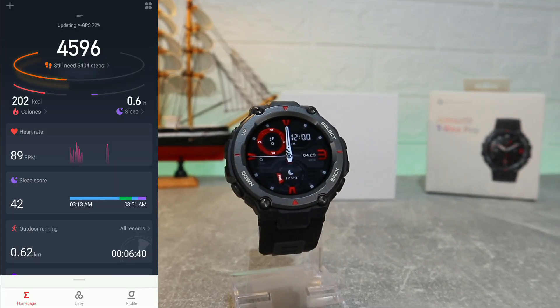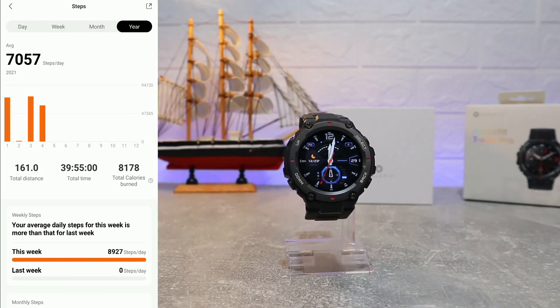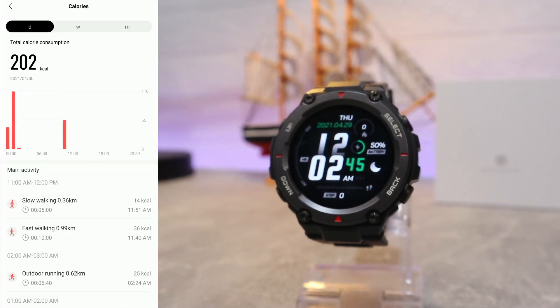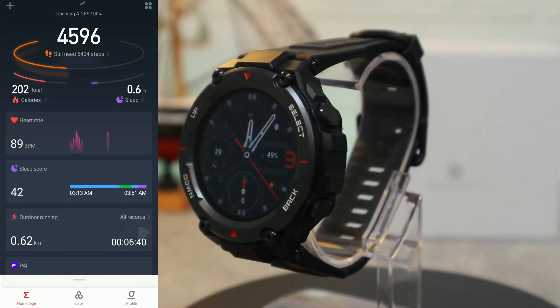On the first page of the Zepp app you can see we have statistics for steps — day, week, month, or year. We have total steps, total timing, and a lot of information. We also have calories by day, week, and month, with slow walk, fast walk, and all kinds of activity data with timing and kilometers.